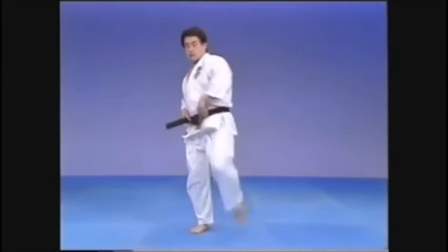Treat each kick separately and return to the correct position every time. In training, always withdraw the leg on the same line as you kicked, taking the leg out to the center.